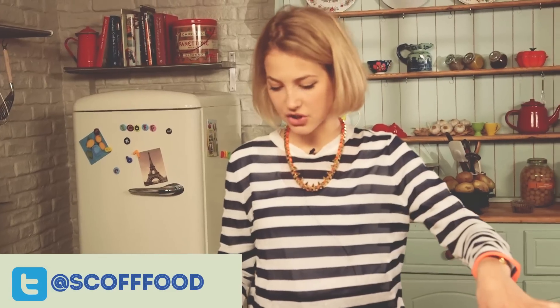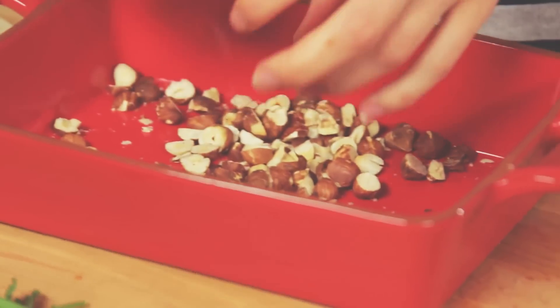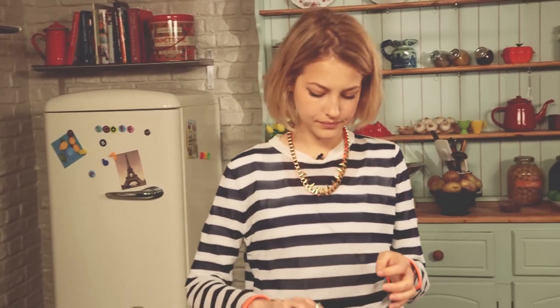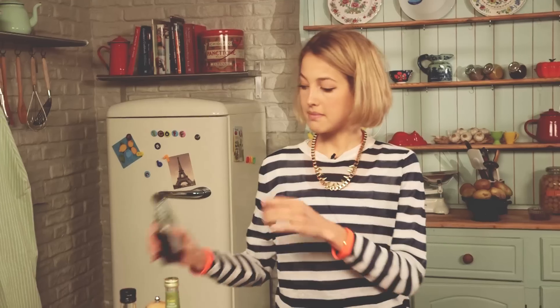While my grain is finishing cooking I'm going to show you how to make the hazelnuts. The hazelnuts are going to add a wonderful texture and crunch to the salad. I've just got some here which have been bashed up in a pestle and mortar, or you could chop them as well. To the hazelnuts I'm going to add a dash of olive oil, some cumin, some paprika, and some maple syrup.